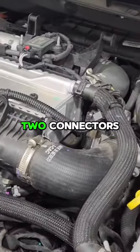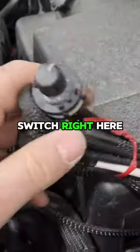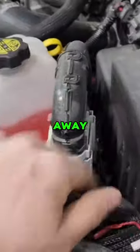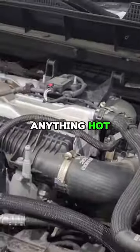The module is installed to the two connectors. Run the wiring over and tuck the module in. You get the switch right here — counterclockwise is stock. Turn it to the right for low, medium, or high. Tuck everything away and make sure it's not touching anything hot. Put your engine cover back on and you're good to go.